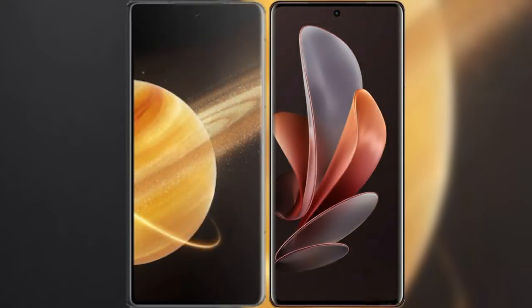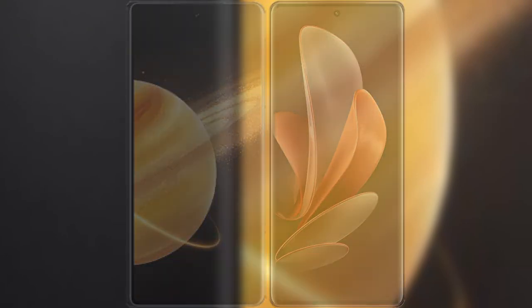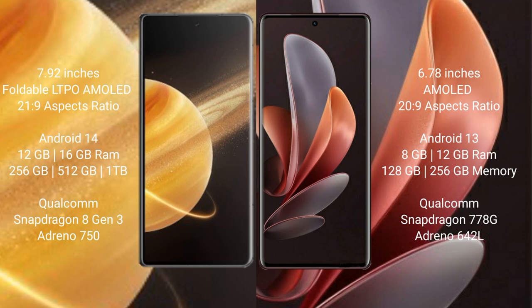I will compare the new Honor Magic V3 with Vivo V29. Honor Magic V3 has a 7.92-inch foldable LTPO AMOLED display with a 21:9 aspect ratio. Vivo V29 has a 6.78-inch AMOLED display with a 20:9 aspect ratio.